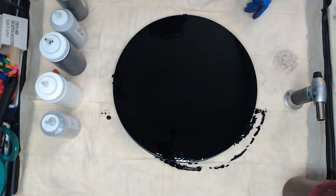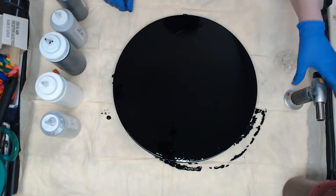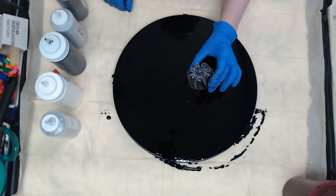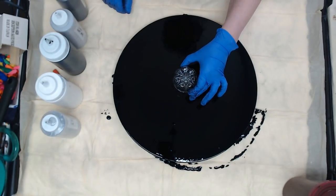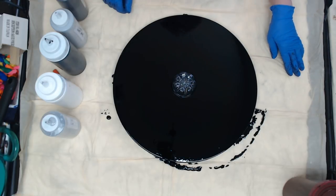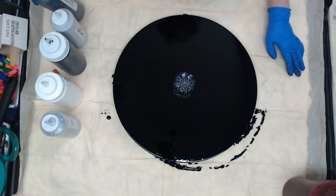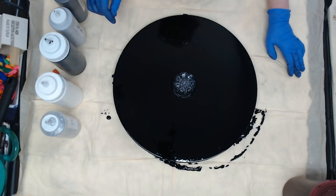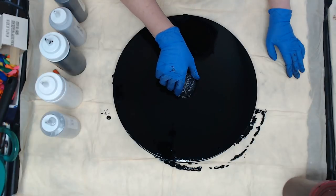Hey everyone, so I have a 16-inch round canvas and I'm going to be doing a bottle bottom pour. With the hint bottle bottom it'll give us seven petals, and I'm going to do black and whites, but I'm also throwing in some gunmetal, some light gray, some silver to see what we'll get.